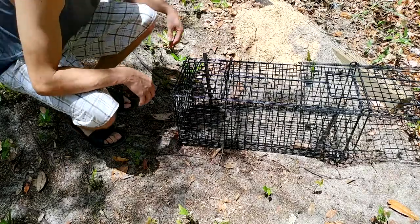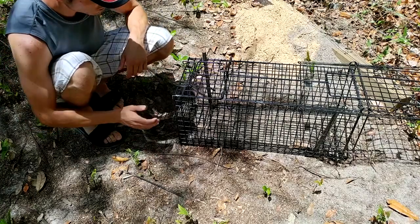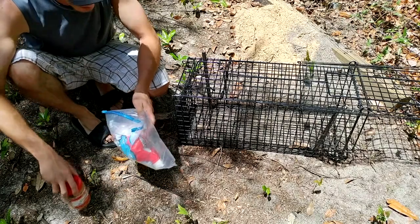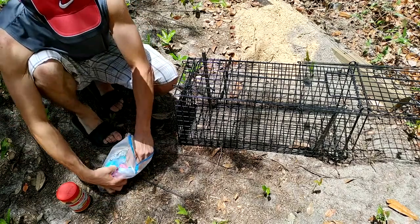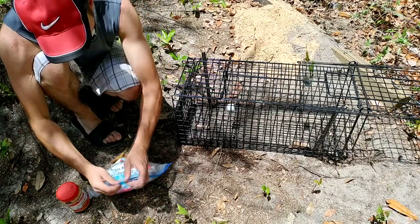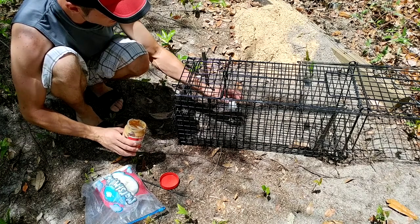To add food, you've got to unscrew the nut, take out the rod, and open up the little hatch. What works really good is marshmallows and peanut butter — they love peanut butter, any kind would do, nothing special. Buy the cheapest ones possible. Just take a marshmallow, put it on the hook, then put some peanut butter on the tip and some on the back also.